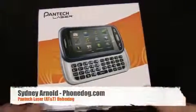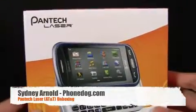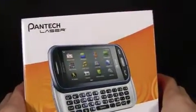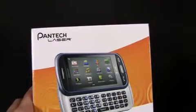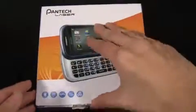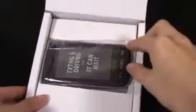This is the Pantec Laser, just announced at CTIA a couple weeks ago from AT&T. Pantec says it is the thinnest full sliding keyboard phone ever offered by AT&T. So extremely thin — let's just open it up and see the actual device.